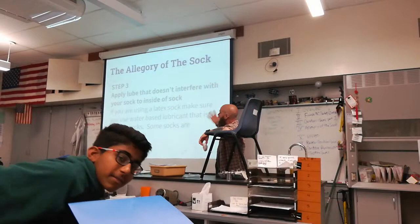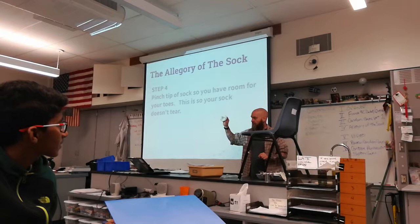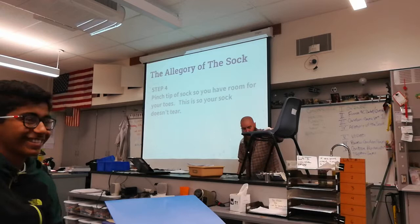Some socks come pre-lubricated. You want to pinch the tip of the sock so you have room for your toes. This is so your sock doesn't tear.